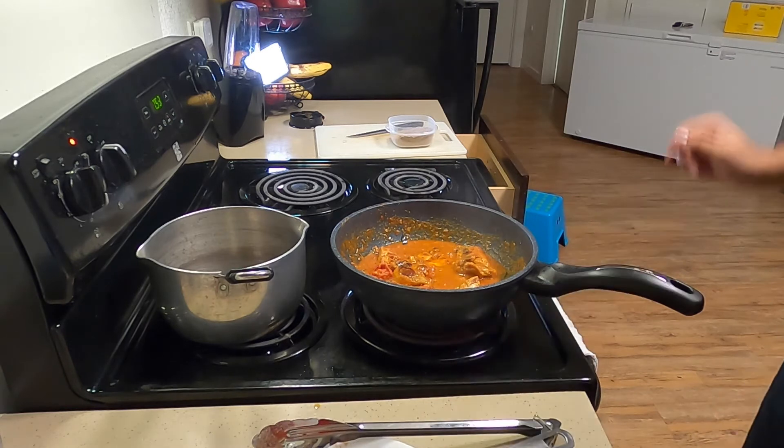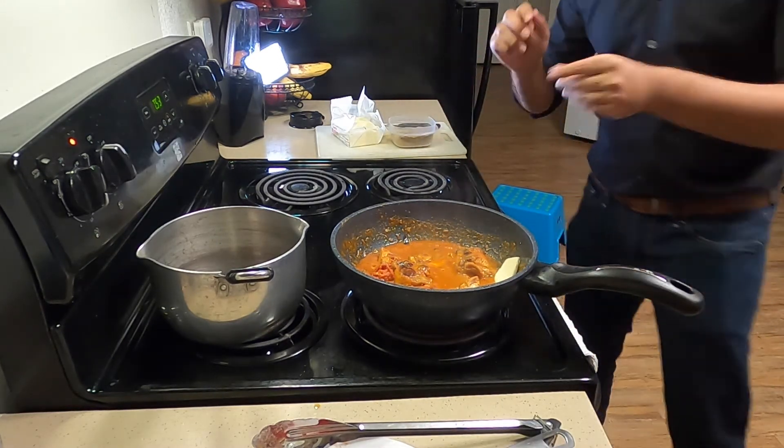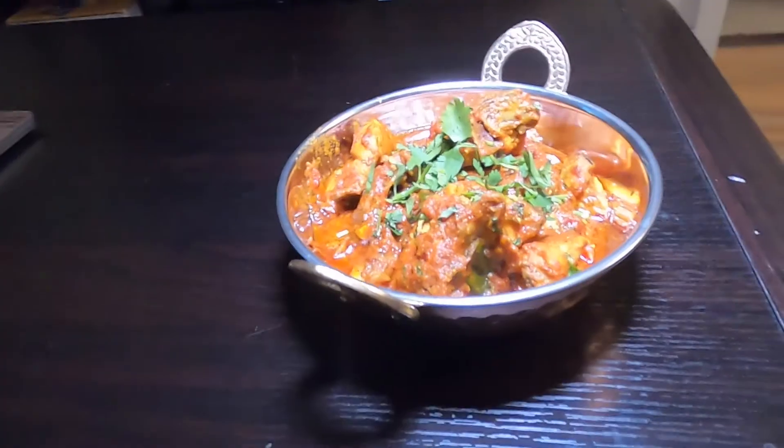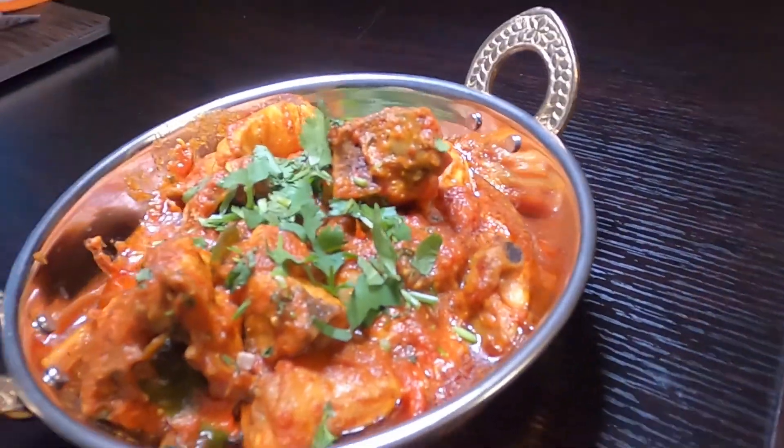The last thing I want to do is add some butter. You don't have to, but the butter gives it a thicker texture and a buttery taste which makes it much better. Once the butter dissolves, your karahi is ready — just add some cilantro and serve it to your guests.